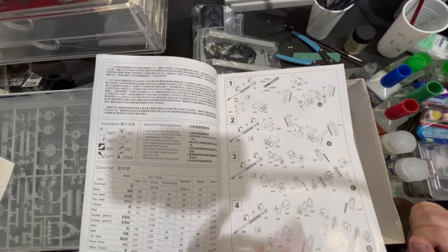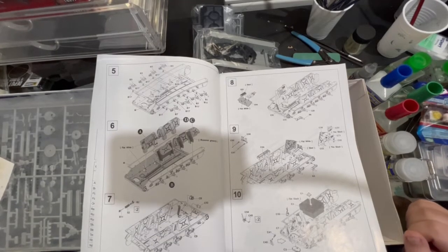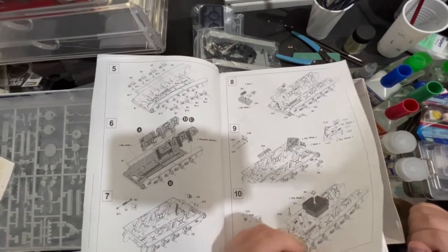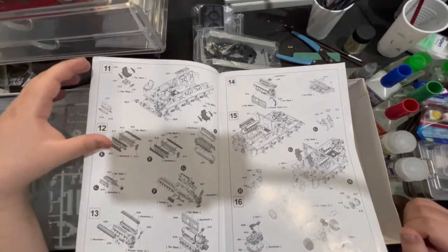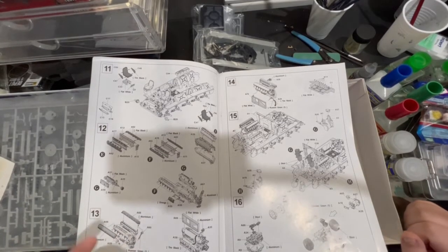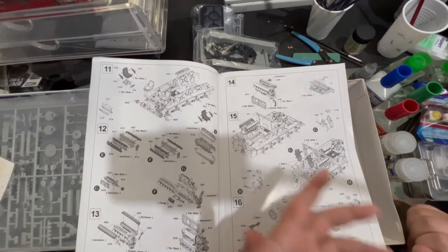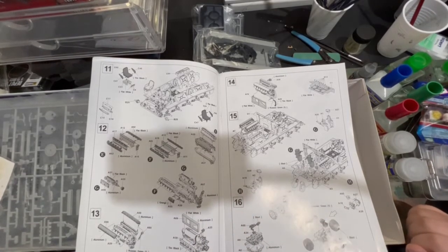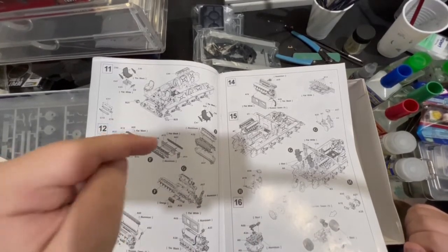Straight off the bat, building the suspension. It's nice because it actually tells you how to paint it as you go along. How it looks is it tells you how to paint as you're going along. So there's a lot of aluminium, a lot of flat black, a lot of flat white, Russian green. Luckily enough I have a lot of these colours, apart from flat white and flat black — I don't have them. If anyone knows how to make a flat black or a flat white, please let me know down below.